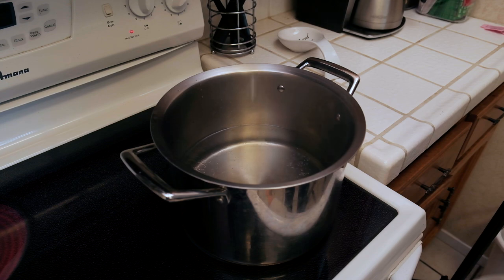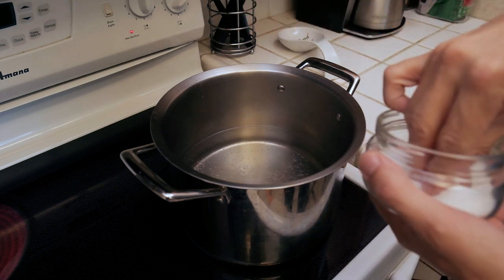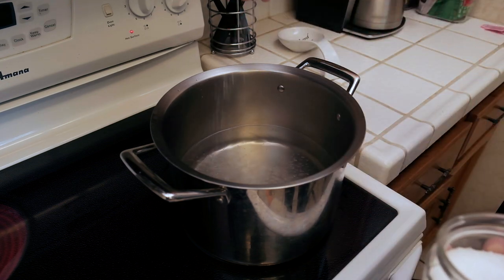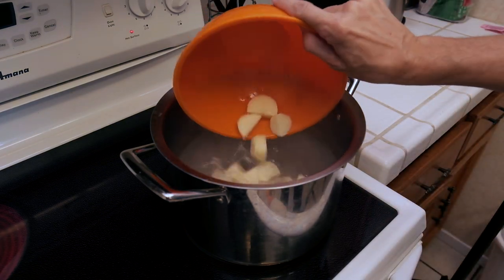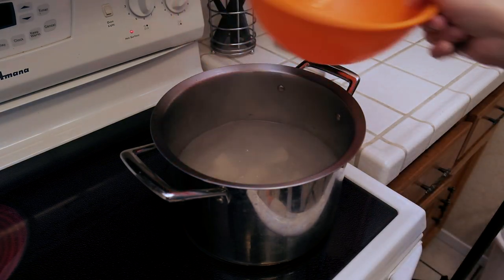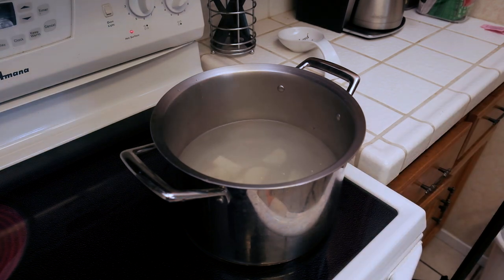We're going to start off by getting some water to a boil and I'm going to add about 3 teaspoons of kosher salt to that, and then we're going to add our potatoes. As you can tell, I went ahead and peeled them and cut them into cubes because they'll boil faster. We just want to boil them down until they get about fork tender — we don't want them just falling apart.